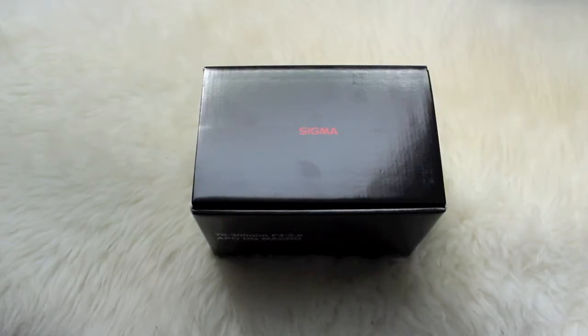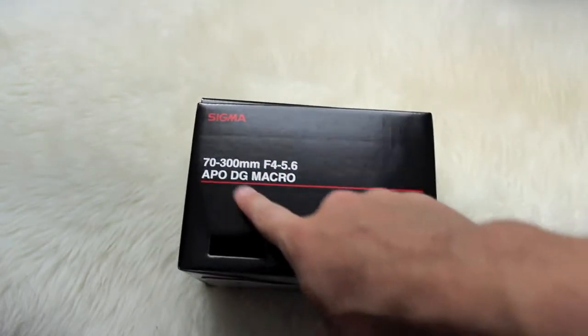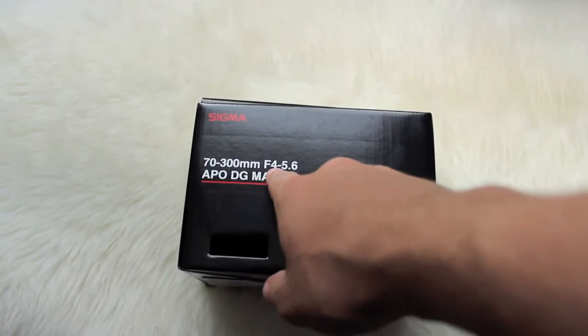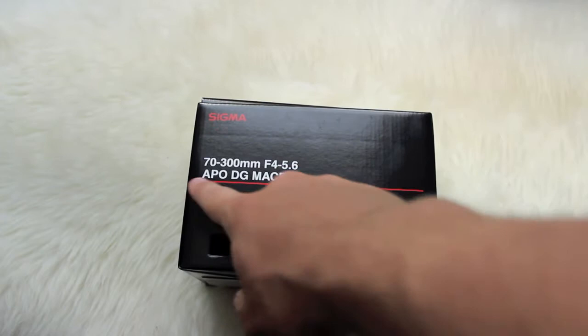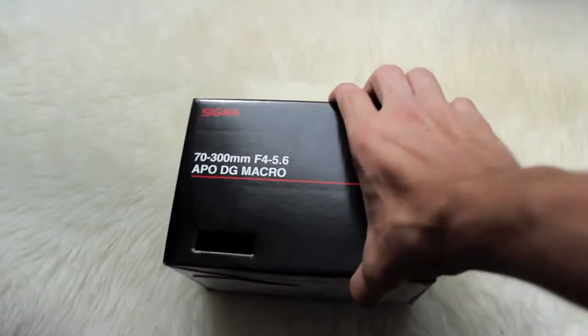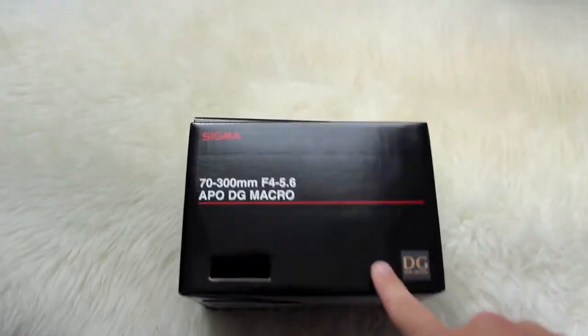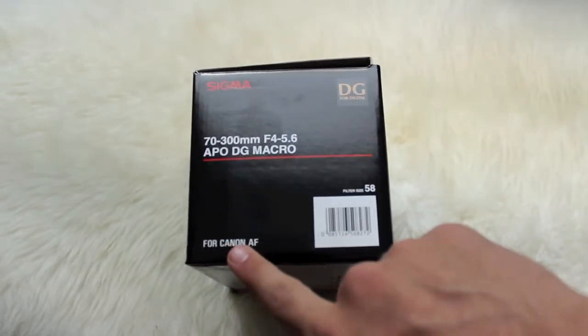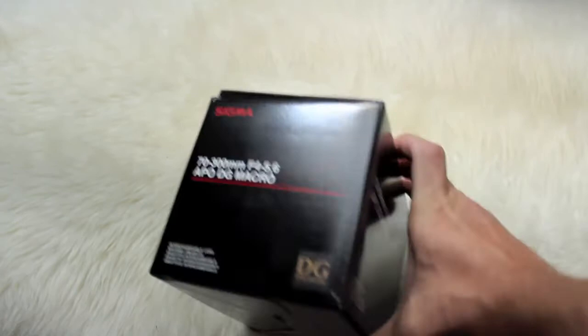So basically this is what the box looks like. Sigma on the top, and then Sigma 70-300mm F4-5.6 APO DG macro. It has a little hole with the texture of the case. Right here it says for Canon autofocus, and basically the same thing all around.